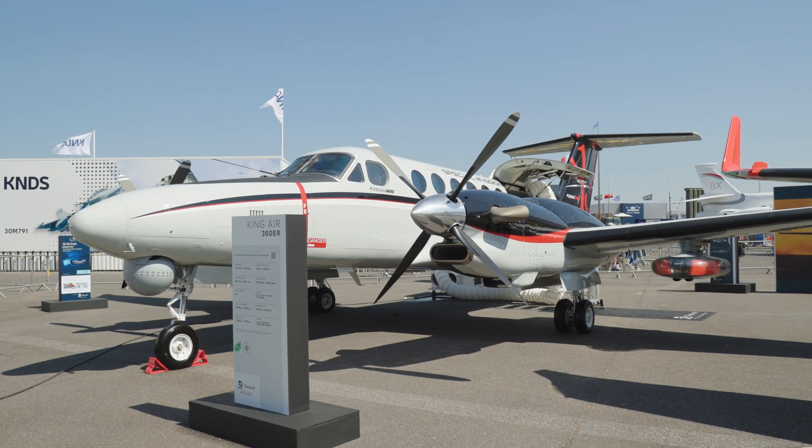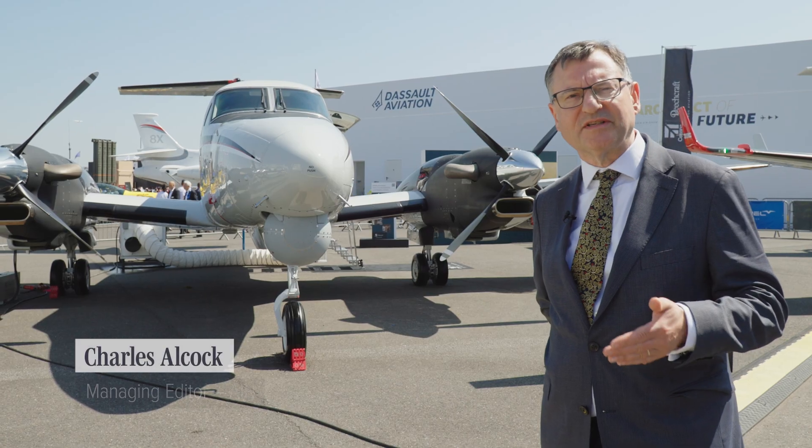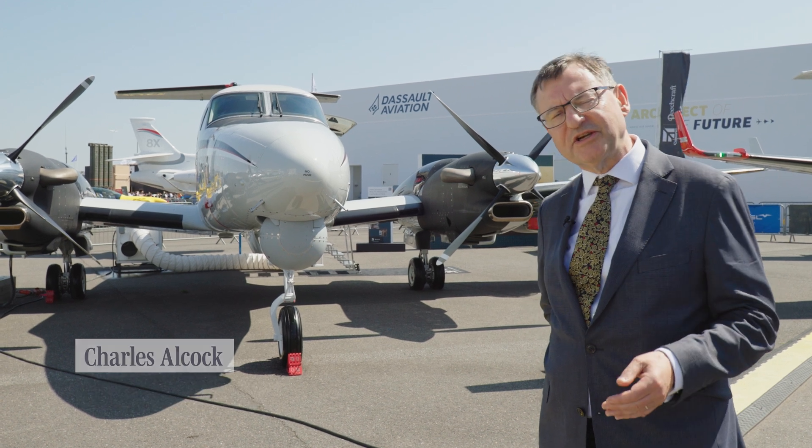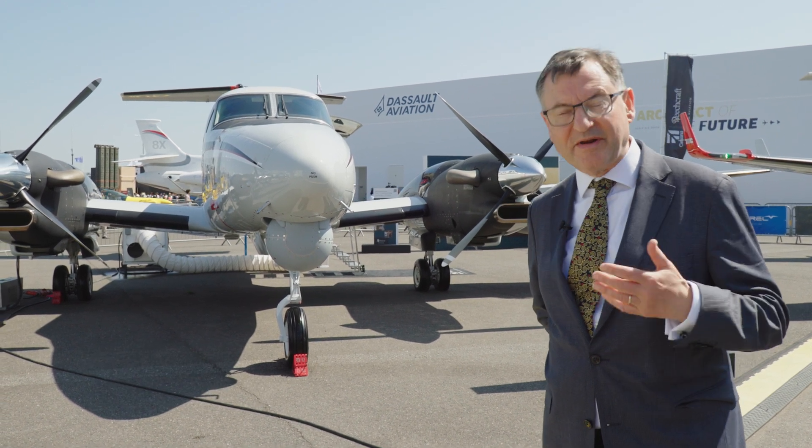In the world of special missions, customers have all sorts of tasks that they need to equip aircraft for. We're here at the Paris Airshow to hear from Textron about how that happens.